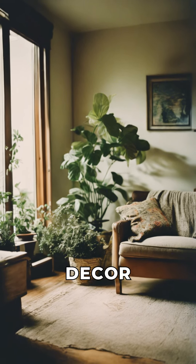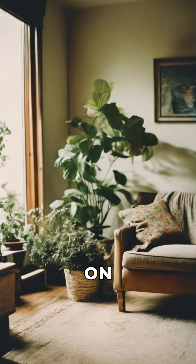Welcome to our eco-friendly DIY home decor tutorial. Let's get started on our first project.